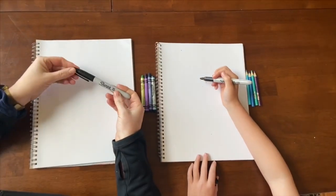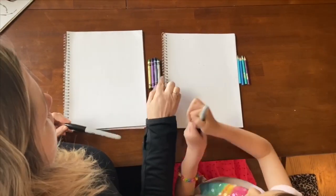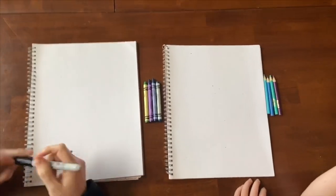Today you're going to need a Sharpie or something else to draw with. I'm going to be using these four colors and we're going to go over how to shade as well.